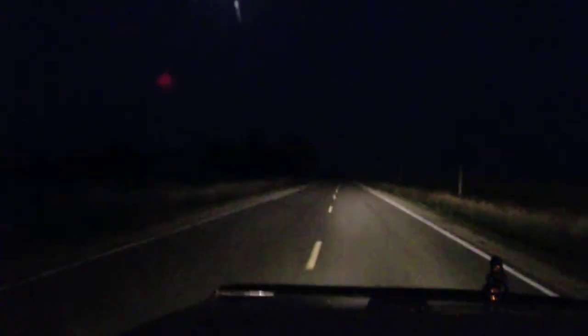Hey guys, so I just wanted to make this video of my top lights. The switch is down here. Here is before, and here is after. Boom. What do you think?